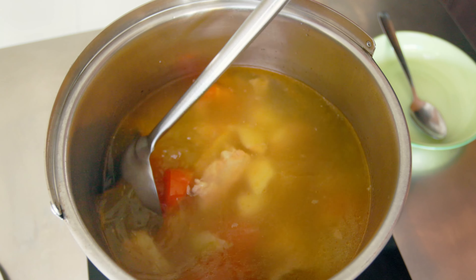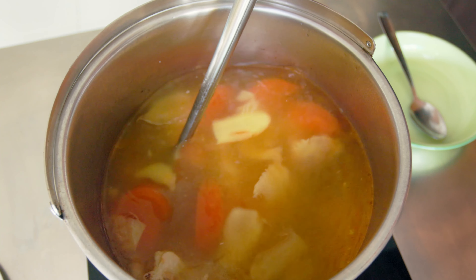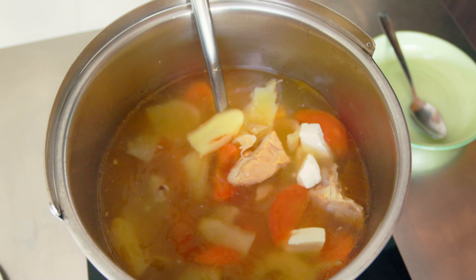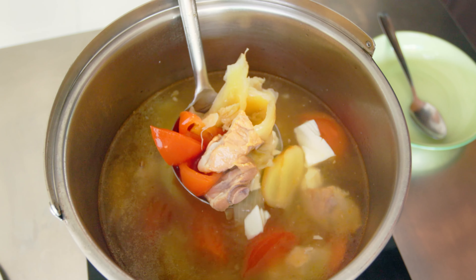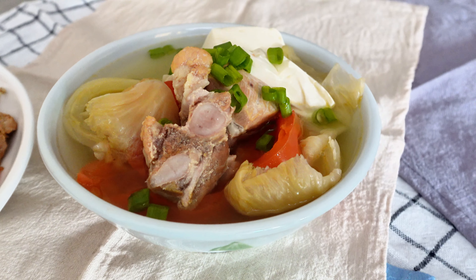If you want something comforting, hearty, and packed full of flavour, try this pork with tofu and salted vegetable soup. And if you want more quick and easy recipes, here are two more you can try. Don't forget to like and subscribe.